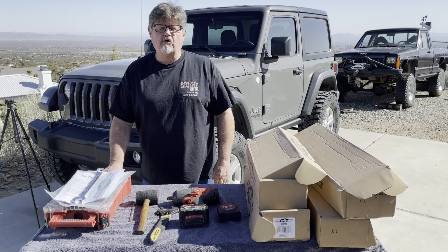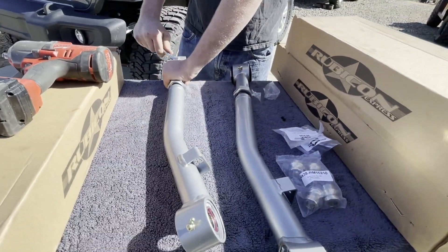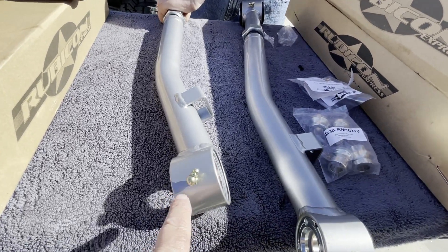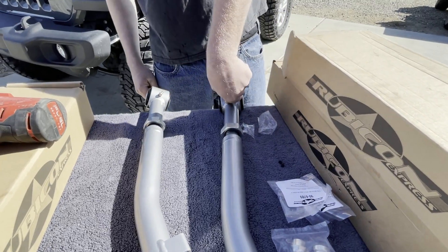Okay guys, let's go get this install started. Ryan's installing the Zerk fitting — it's a 3/8 inch open-end wrench. We can't use a closed box-end on these obviously, so we're just getting those in.